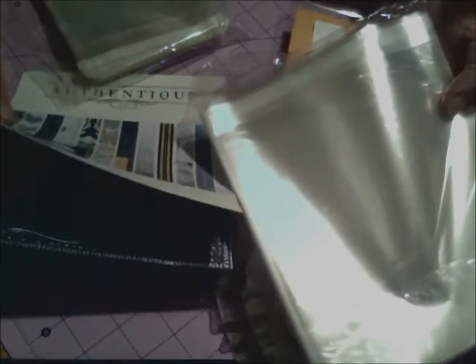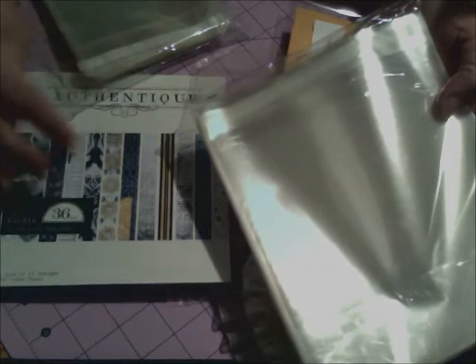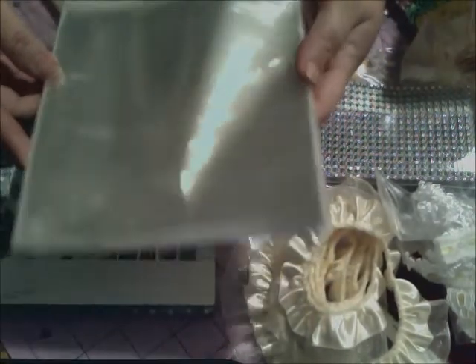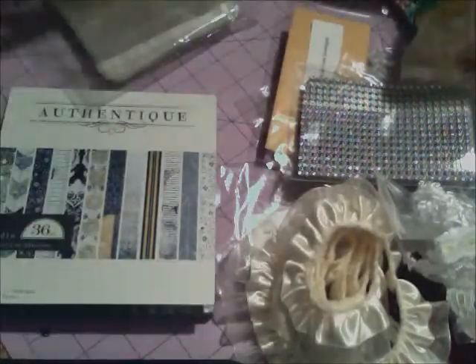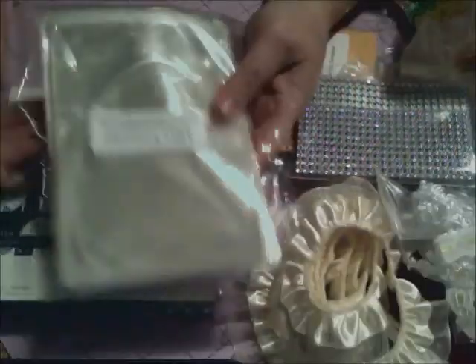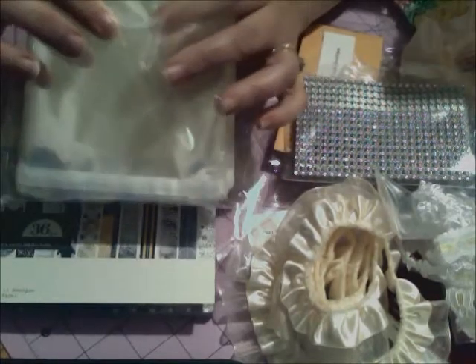I'm going to use these like Natasha Anastasia suggested in one of her videos — to keep my six by six pads in, so when I use some out, I can keep the scraps together. These bags are perfect for that, and also for six by six cards if you make those. I ordered a hundred of those, and she also has the A2 size bags for cards, so I ordered 200 of those.